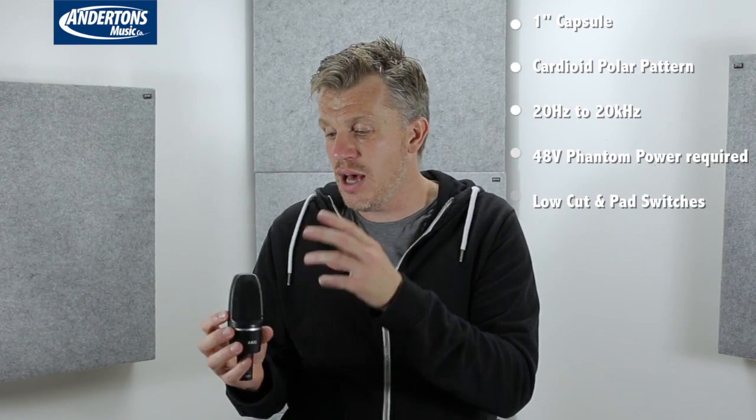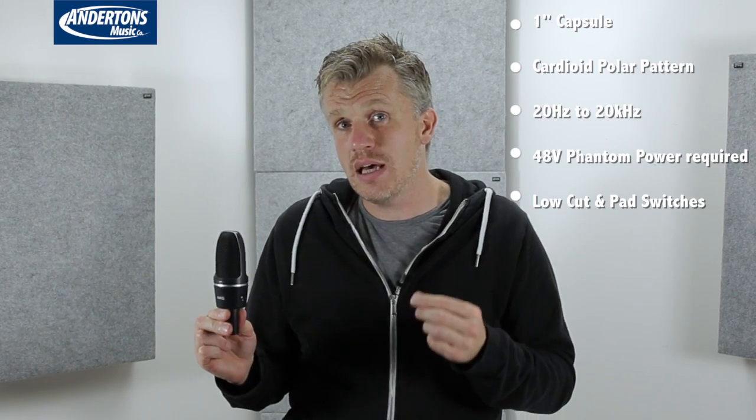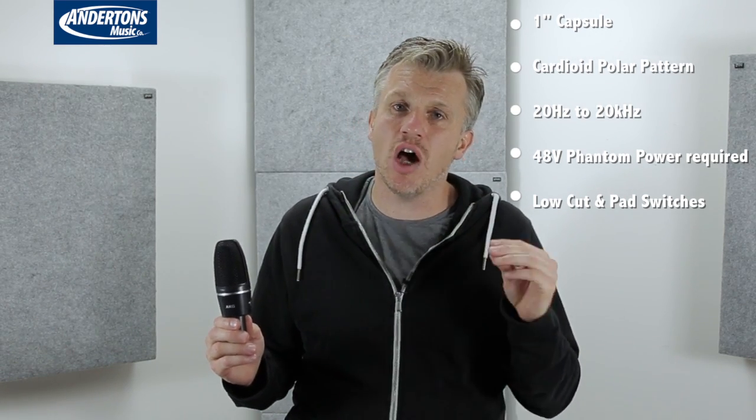Large diaphragm condenser microphone, cardioid pattern — so we're looking in from the front and rejecting sound from the rear. 20Hz to 20kHz, full frequency response. To me and my ears, this microphone offers a really nice overall recording. On the drums you can hear a lot of depth with a lot of clarity. On the electric guitar it sounds great — nice, big and fat. On the acoustic guitar, all those transients are cutting through nicely. As I've stressed before, there's no EQing, no flattering of the audio at all — just a limiter over the output bus so the signal is at a level where you can listen to it sensibly.